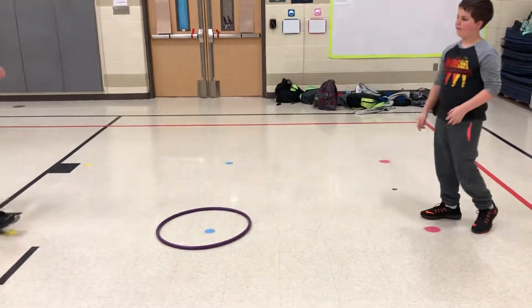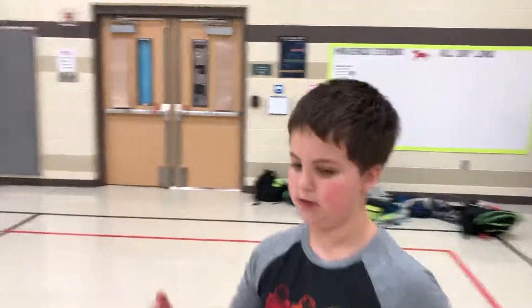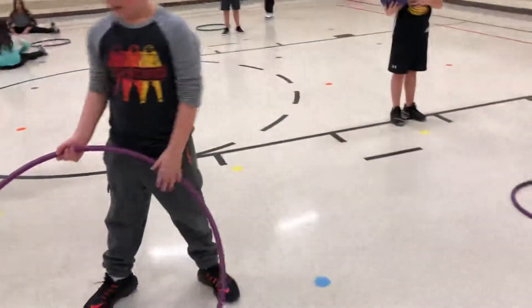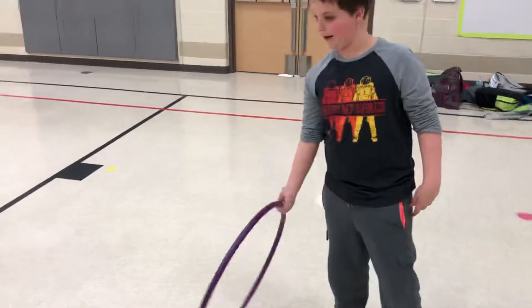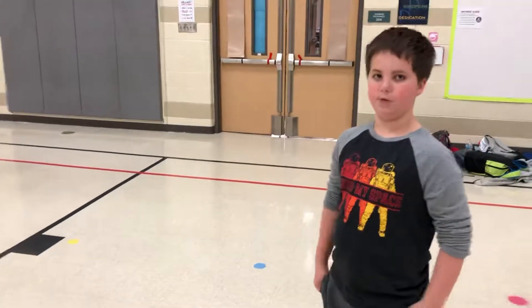Now, if you're in the younger elementary school, then you can use a big hula hoop like this. But if you're in the upper grades, then you can use a smaller hula hoop like this. And if you're in middle school or high school, then you can use a poly spot.